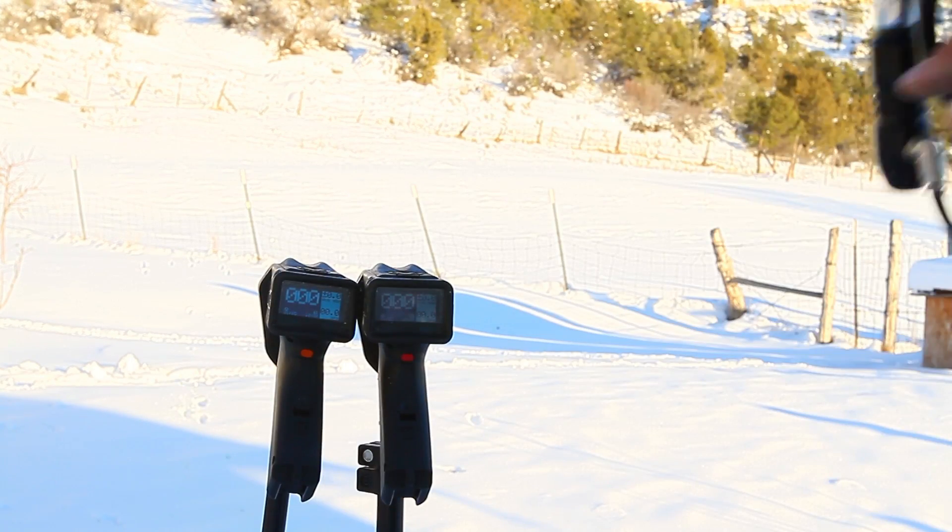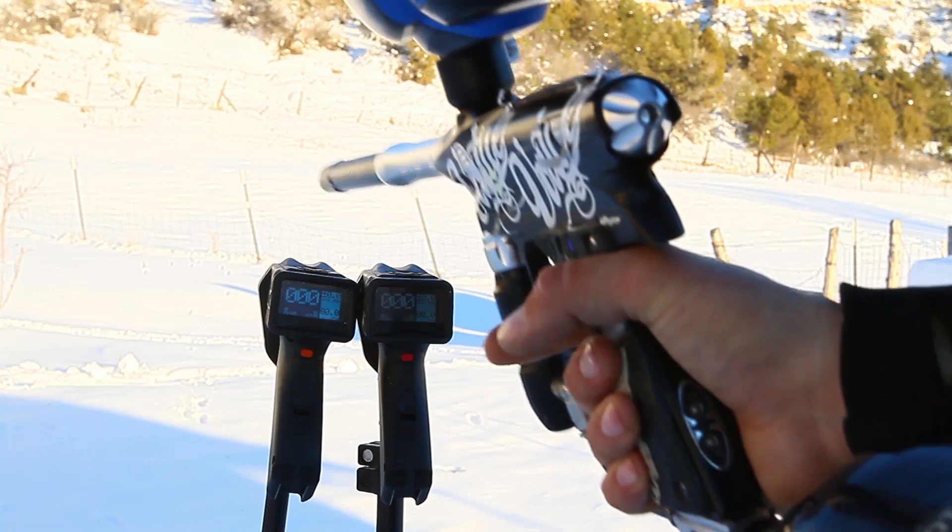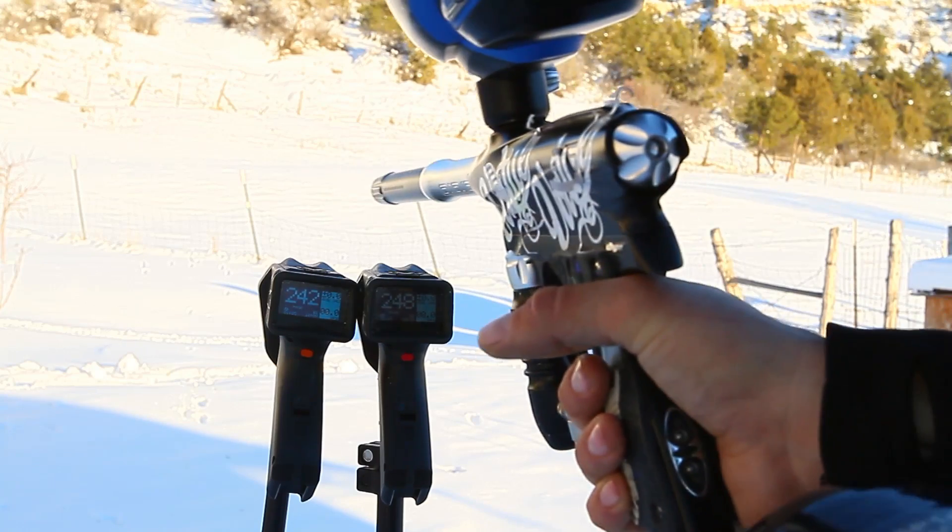Okay, we're going to try here. Another test. Hulse, chrono. 242, 248.